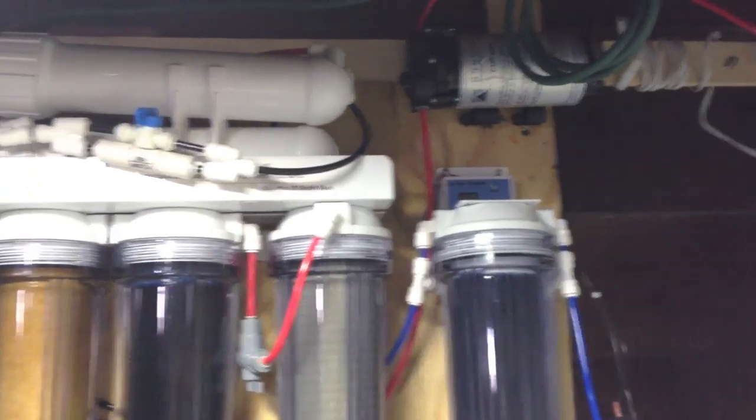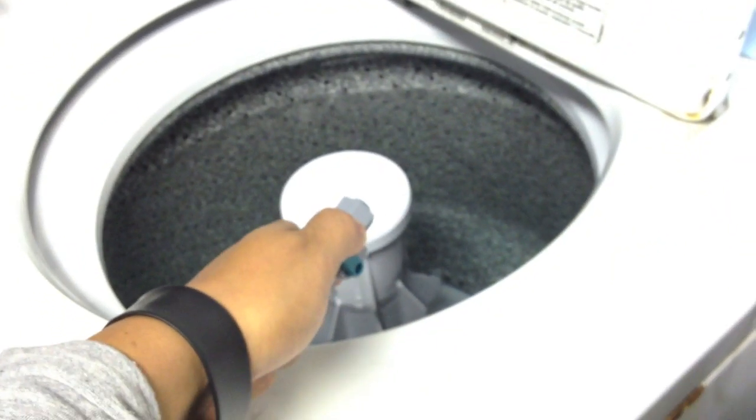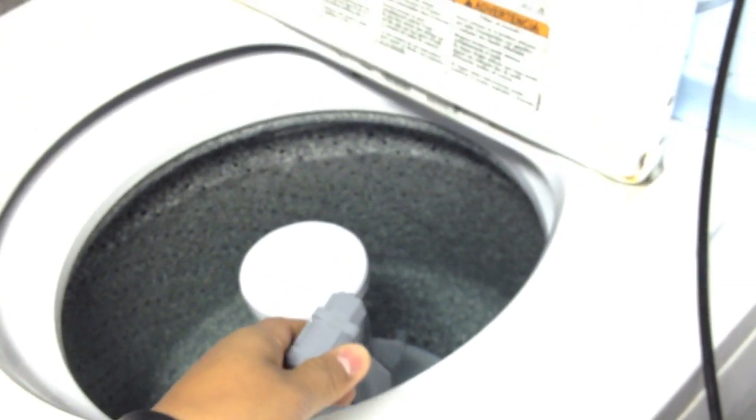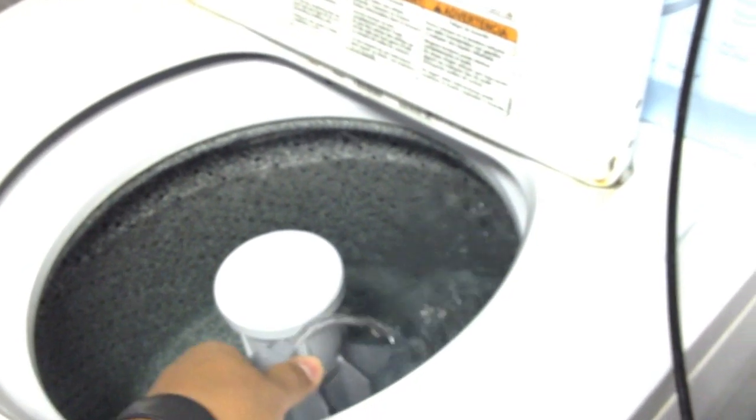Basically what it does is rinse it, clean it, flush it — whatever you want to call it. First of all, I have to open the ball valve here so the pump recognizes that there is an open source.